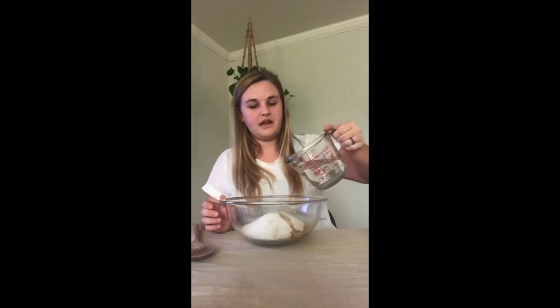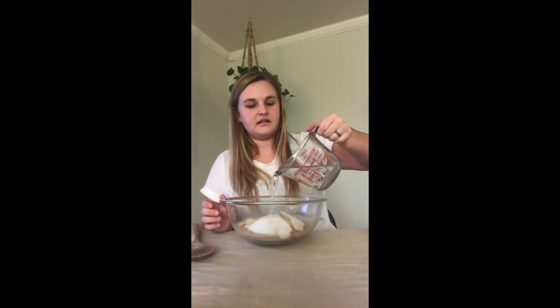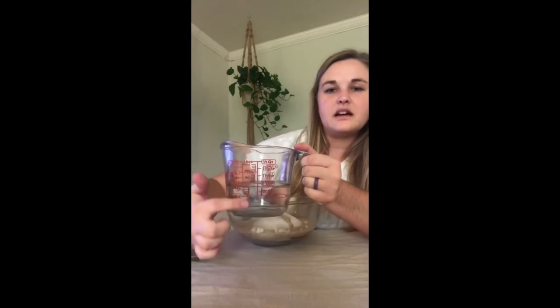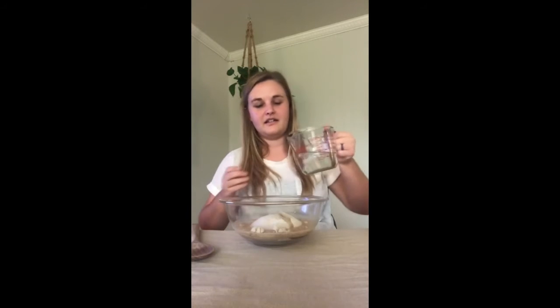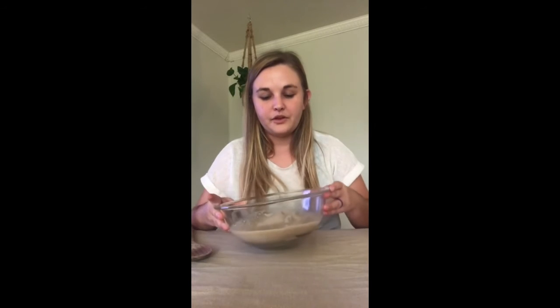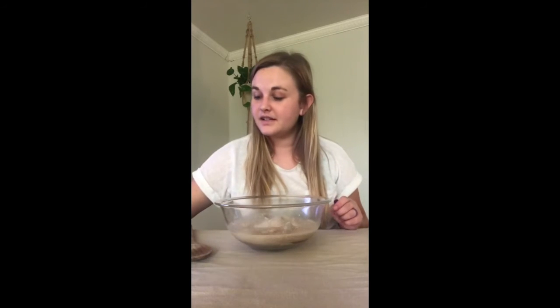If you want it thicker, add less water. I'm going to pour about a cup. My measuring cup has measurements on the side, so when it gets to the one cup line I'll stop. Now we have our flour, our wet ingredients, and our dry ingredients combined. I'll mark off the water on our list.